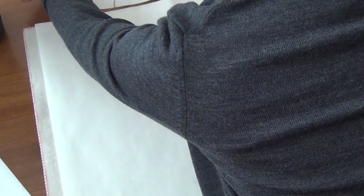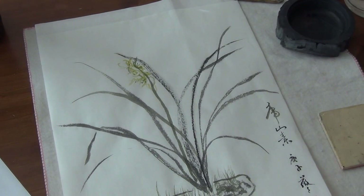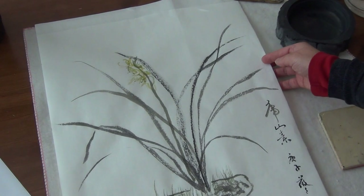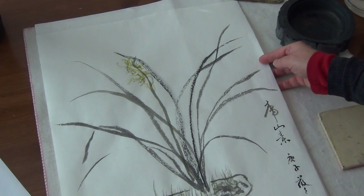Hello, this is Victoria. I'm back. Earlier I did this painting for the Hanlan Hushan Su, the tiger mountain — not very colorful flower. That's the name for it. It's Hanlan winter blooming orchids, Chinese orchids.